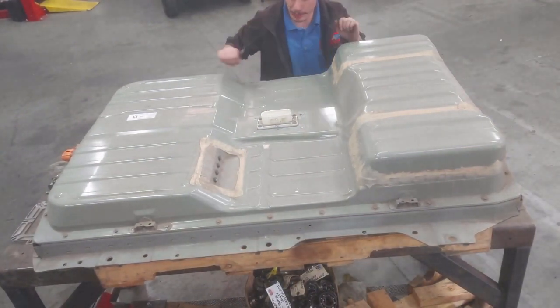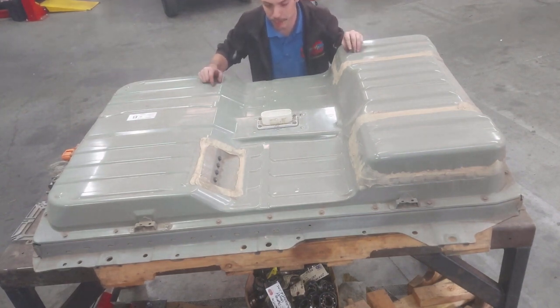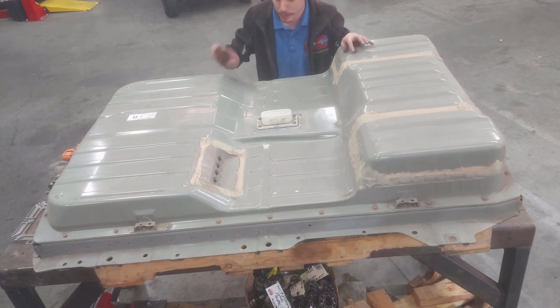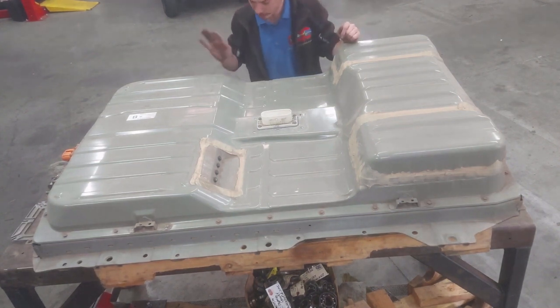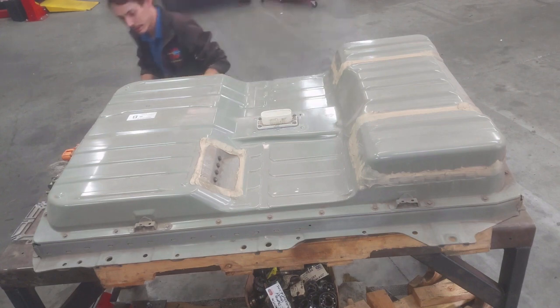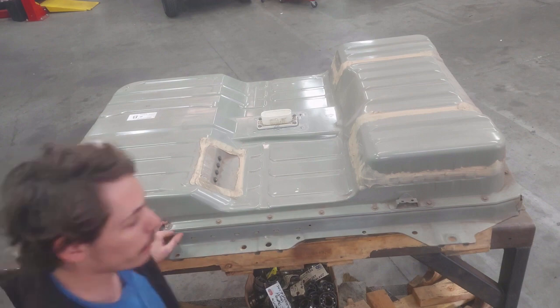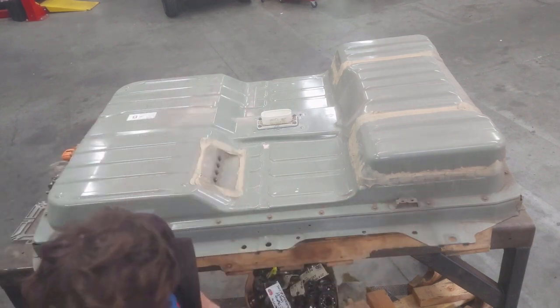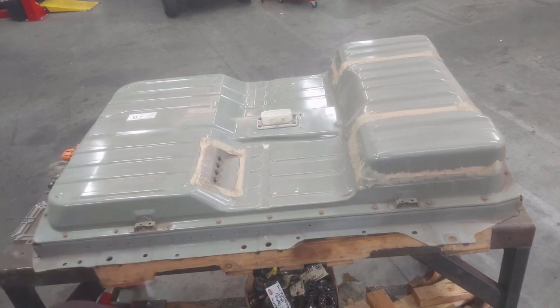All right, we got that plate off. There was a little bit of drama — unfortunately the camera quit filming right in the middle of that — but we got it off. Now we're going to pull off all the rest of the bolts around the perimeter. These are all 10 millimeter, and then there are I believe four 13 millimeter bolts. We'll pull all that off — do the 13s first.